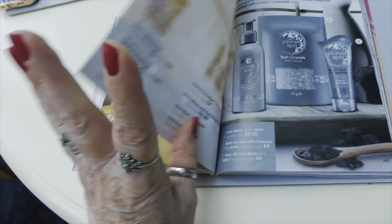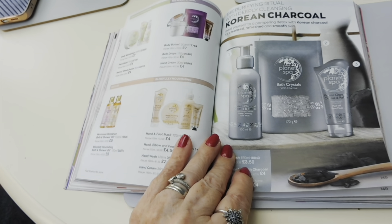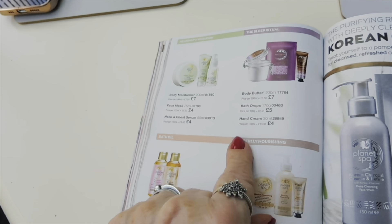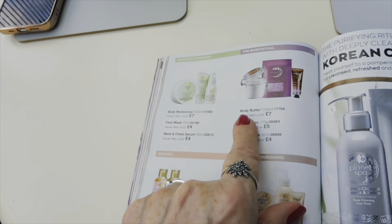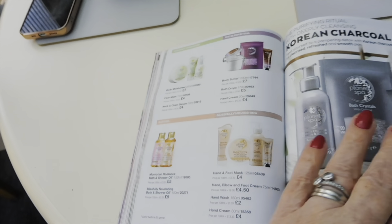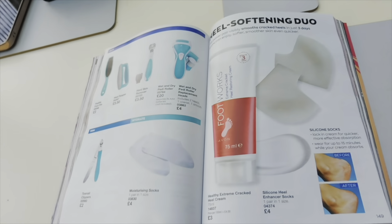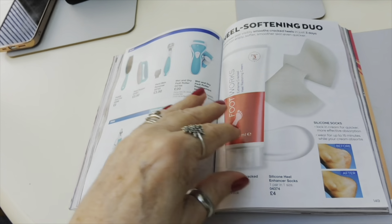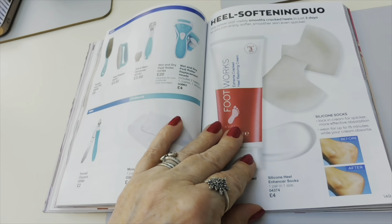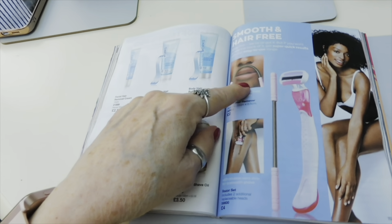They also do a charcoal range, and under the Sleep Ritual range there's a body butter in lavender - anything that will help me drift off! There's feet stuff to look after your feet - I'd be interested to know if any of you have used them. They look a bit weird - they're like a silicone sock you put over your heel.